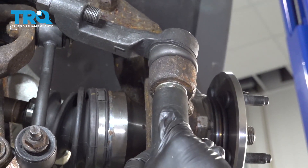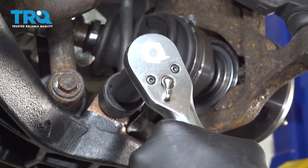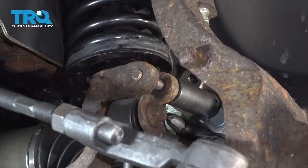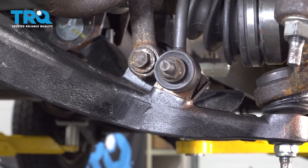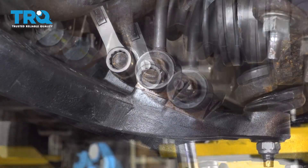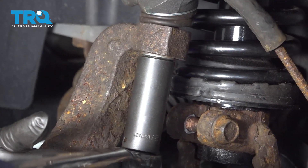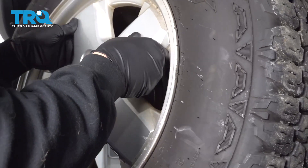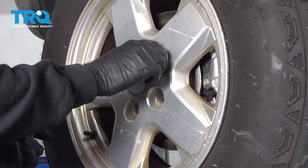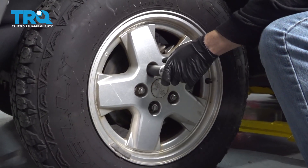Torque the tie rod nut to 80 foot-pounds. Torque the sway bar end link bolt to 100 foot-pounds. The upper clevis to spring and shock unit is 45 foot-pounds. The lower clevis fork to control arm is 110 foot-pounds — put your 17-millimeter wrench on the bolt head and torque that down. Torque the upper control arm to the knuckle to 60 foot-pounds. Get the wheel installed, start all lug nuts by hand to prevent cross-threading, then torque the wheels to 95 foot-pounds.